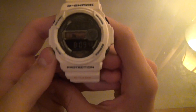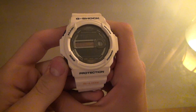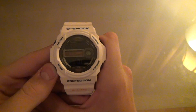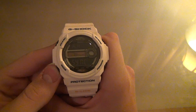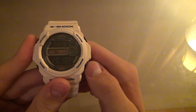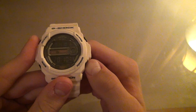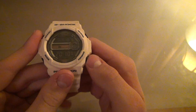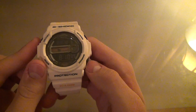Let's go through some of your basic modes. You have your tide, your world time, your stopwatch, your timer, your alarm, and just your standard hour time — that would be in both military and just standard time.